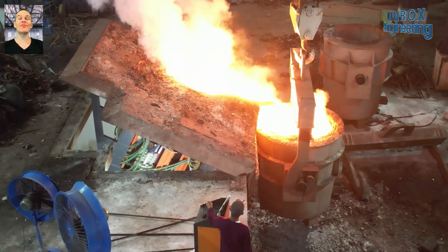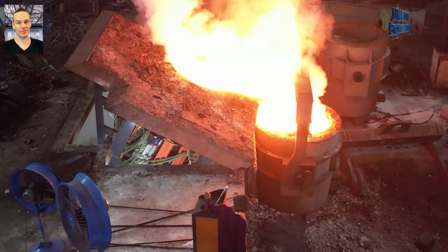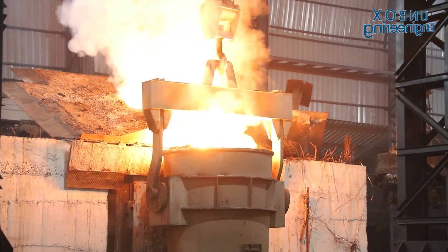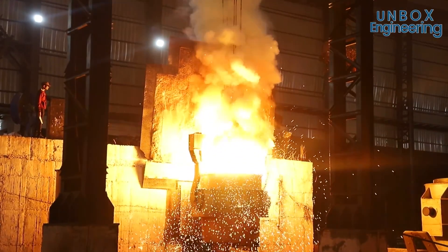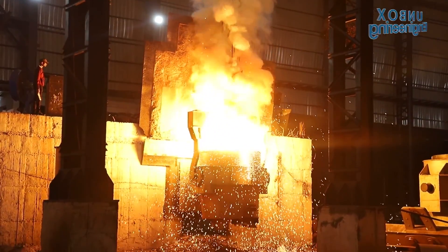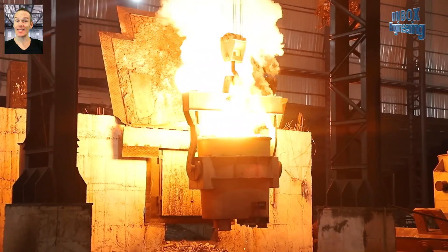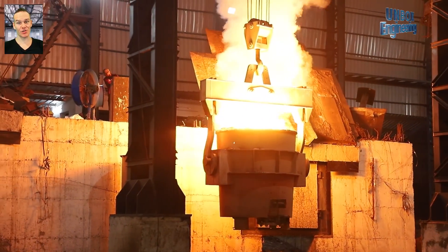Then the raw material is heated in the furnace. Now the molten material is passed on to the next station.